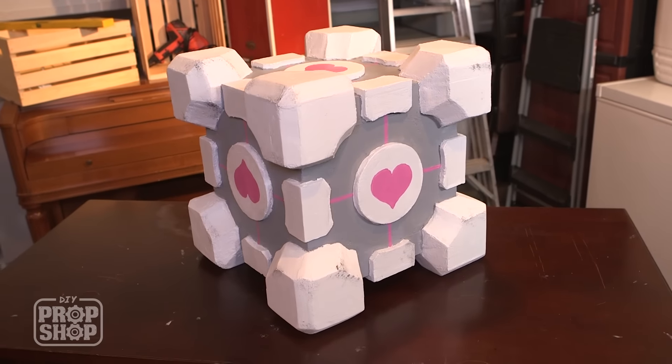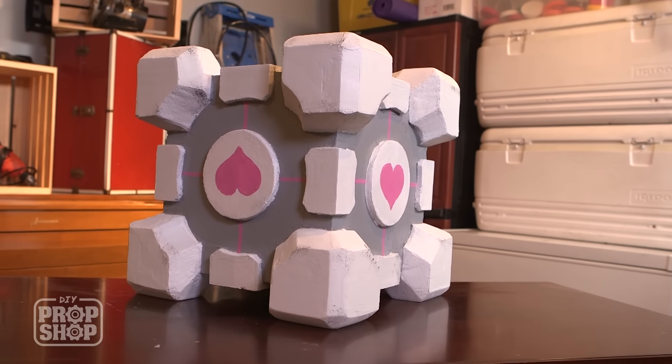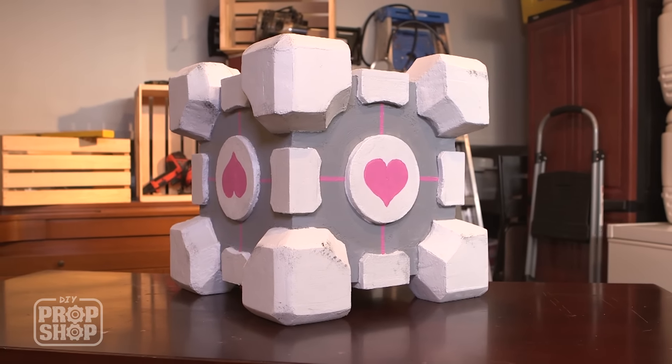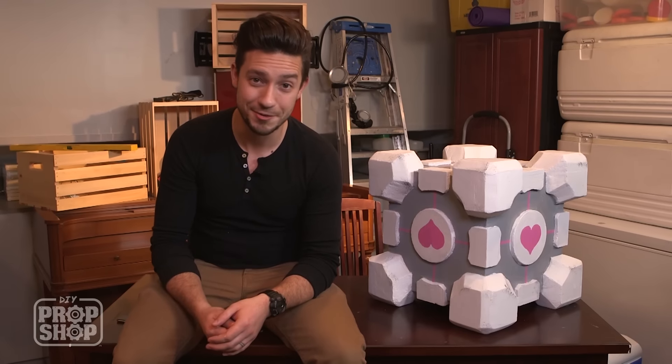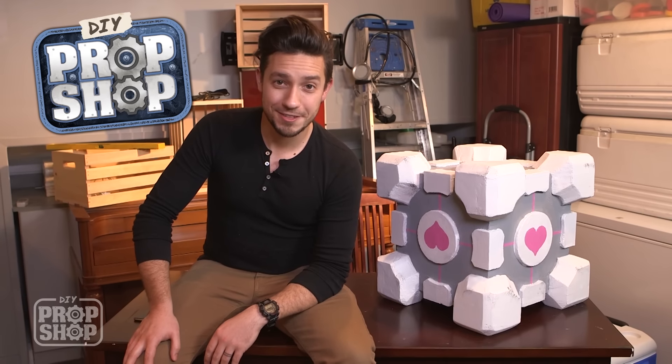We've got a finished Companion Cube! This was a triumph — I'm making a note here: huge success. And especially huge success to everyone following along at home in real time — you're the real champions. Actually, you're a maniac if you were able to do that. If you've got any ideas of what we should make next time, send an email to DIYPropShop at Brake.com or just leave a message in the comments below. I'm Vinny, and I'm going to go do some science for those who are still alive. Thank you for watching — we'll see you next time.